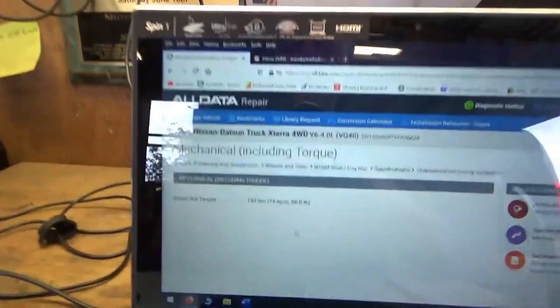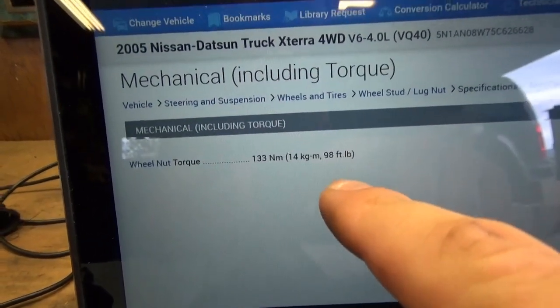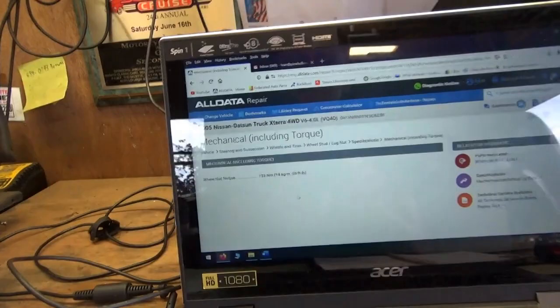So let's compare. For this Nissan Xterra the spec is 98 foot-pounds, so we'll set it to 100. Most cars are around 85 — I had a '94 Buick LeSabre where I torqued them to 85 and the lug nuts kept coming loose. The spec was actually 100, so that's where you've got to check your numbers. Let's set both torque wrenches to 100 and get to work.